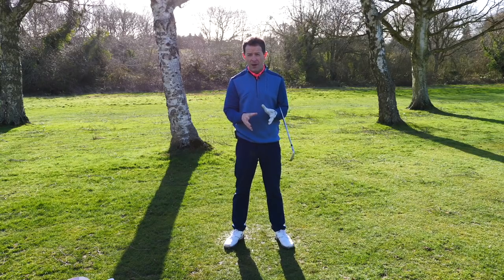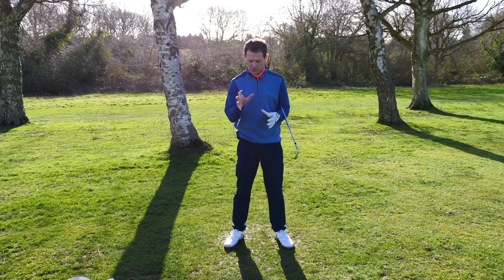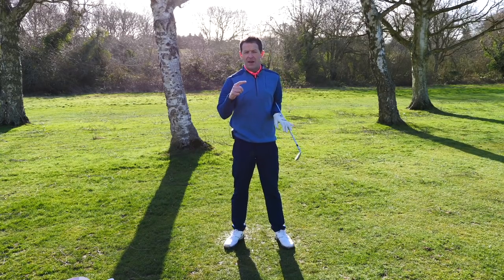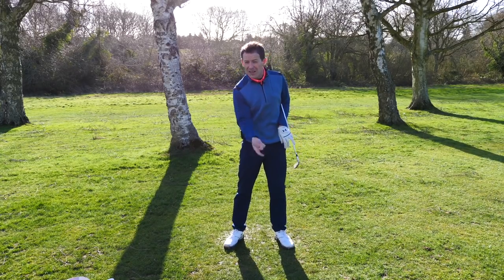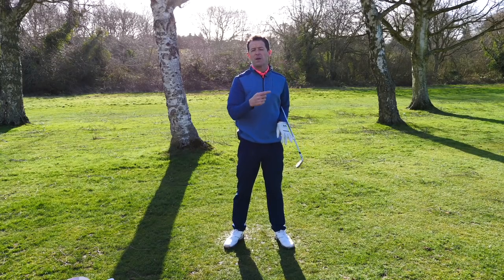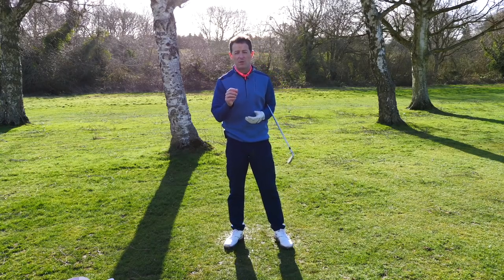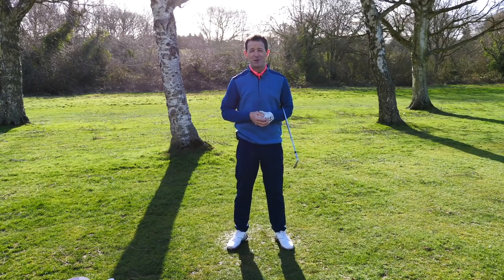We worked on his impact position to make it stronger so he was hitting more accurate shots, but then I introduced the catapult method — the catapult swing to generate the speed through that movement so he could add not just the accuracy but also the distance too. I'm going to share with you exactly what we did in this week's training.